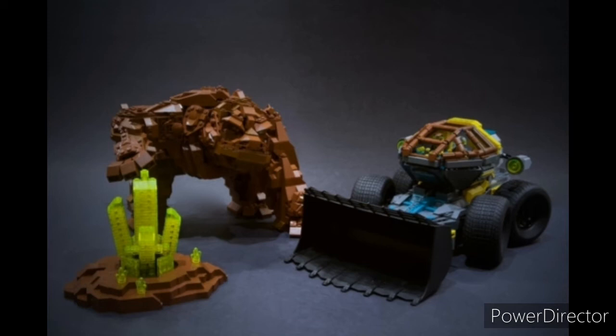My second reason: a LEGO original theme has never got a UCS set before, so this would be the first and open up a world of possibilities.